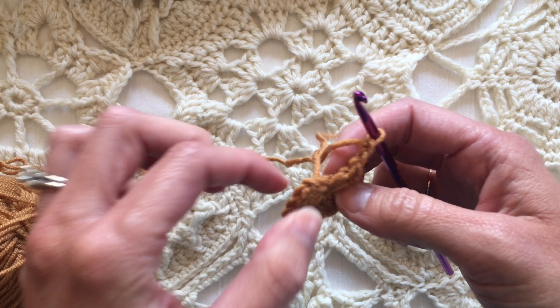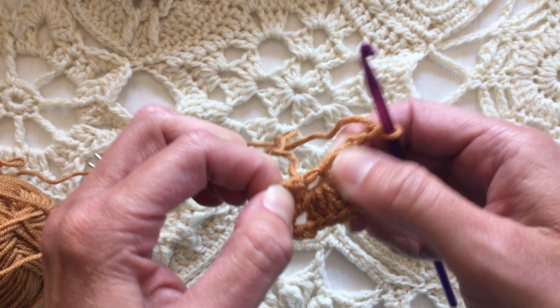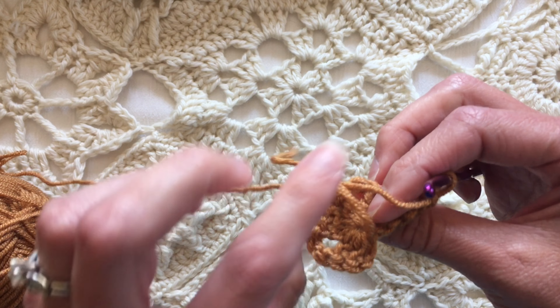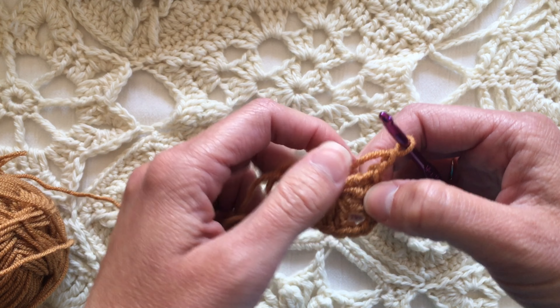Now it will come back open again if you work with it — see how it opened back up again? So after you've tightened it up and finished your piece, you'll weave that tail in and that'll keep that center hole from opening up again.